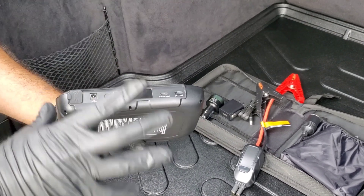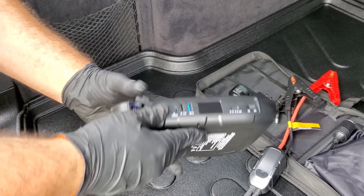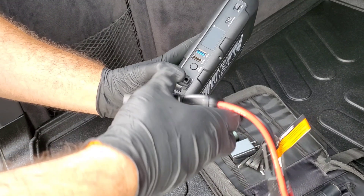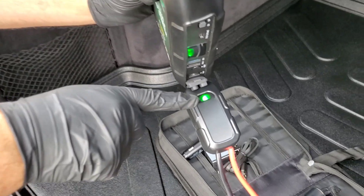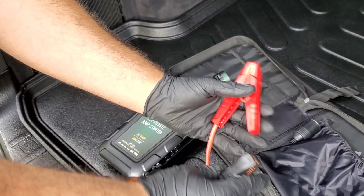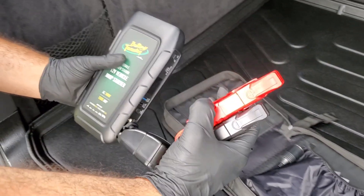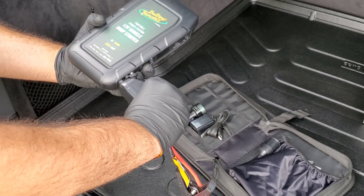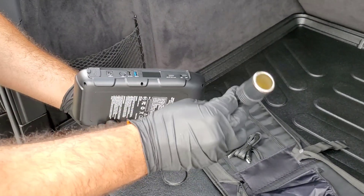Now I'll show you how to plug up the alligator clamps. Move the dust cover out of the way to expose the port, then plug your alligator clamps in. A green light will appear, telling you the clamps are ready to use. The clamps are very smooth when they open — very easy with minimal effort. Disconnect and put the dust cover back on when done.